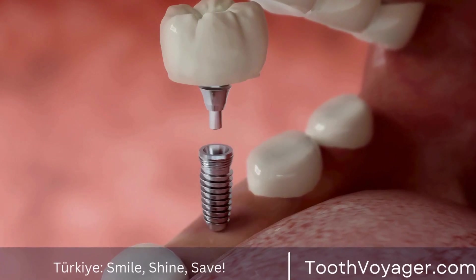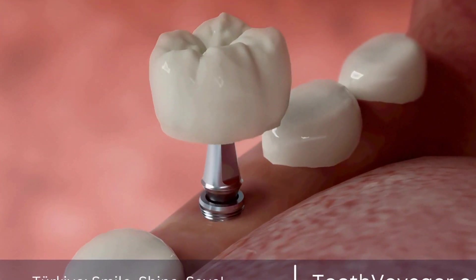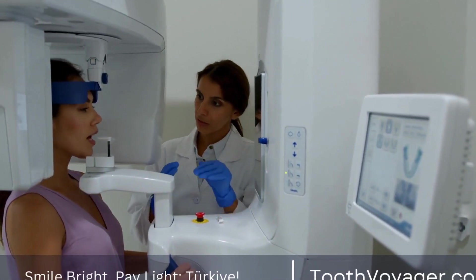While dental crowns are known for their durability and ability to withstand daily wear and tear, they can still become discolored over time. This leads many patients to wonder whether dental crowns can be whitened to restore their appearance.